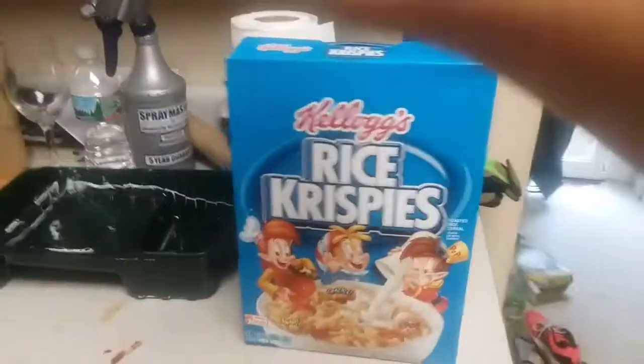Okay, so everybody, if you do not know how to make Rice Krispies, all you gotta do is go ahead and place Rice Krispies on the counter. And then what you gotta do, you gotta go to your fridge and get some milk. Some good milk — it's milk. Make sure you shake it up first.